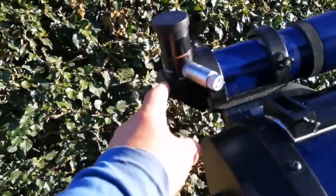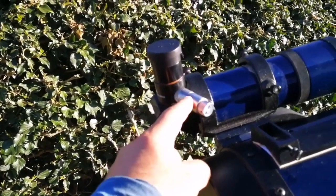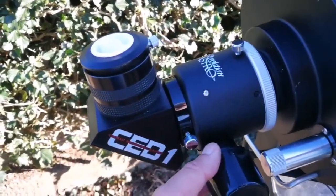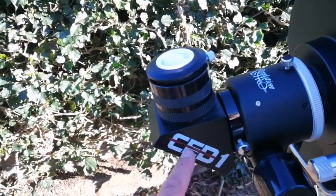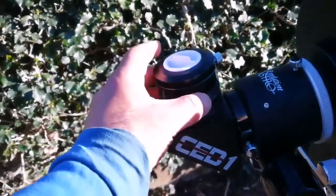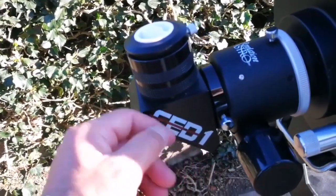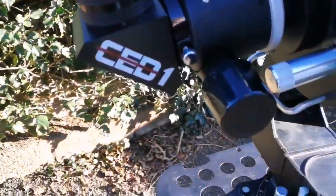I am using a RASI right-angle corrector image finder with this telescope, a Revelation Astro dual-speed Crayford focuser, and a CD1 contrast enhancement diagonal. This is a really good combination, and I use several eyepieces with it.